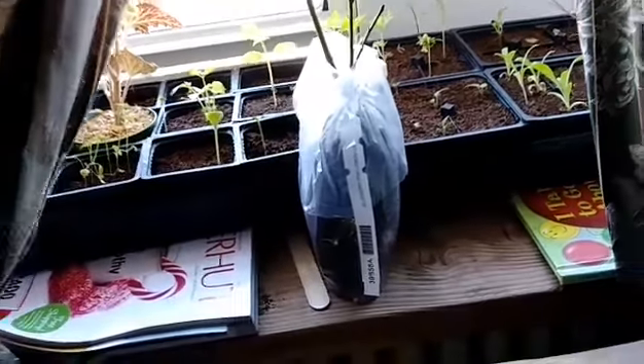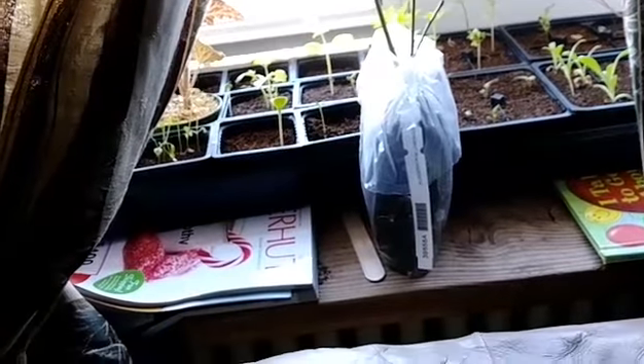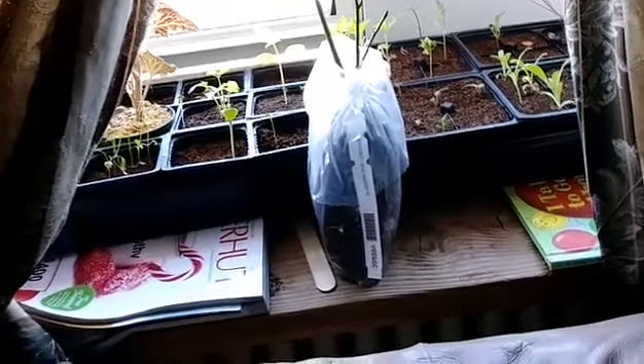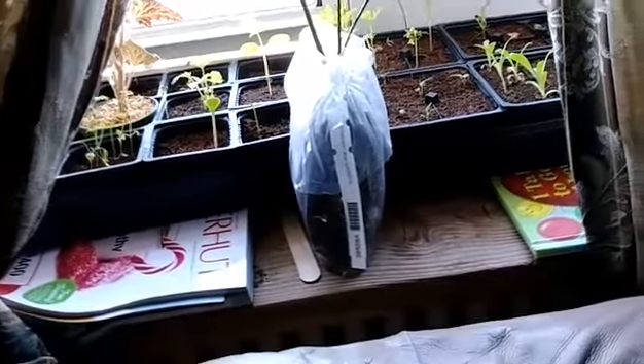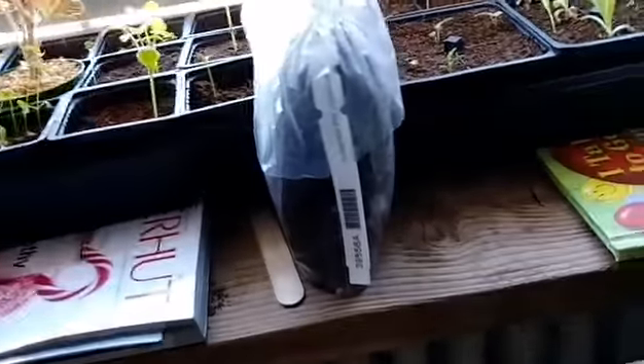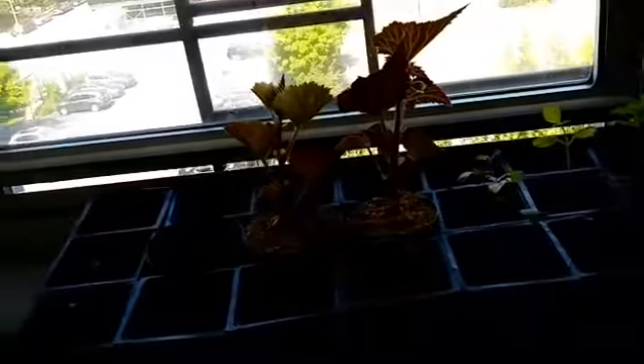If you put the whole thing in plastic — leaves and all — it's going to get mildew and the plant is not going to make it. If you just put the root ball in plastic, it's a better chance because it holds moisture. That's my take on it. All of these are my herbs.